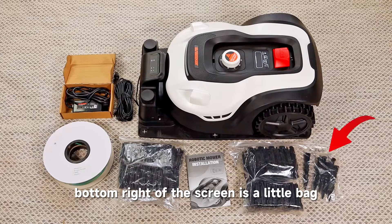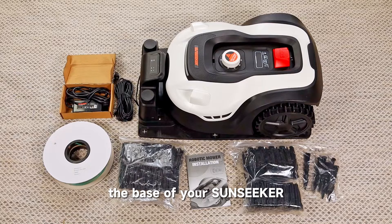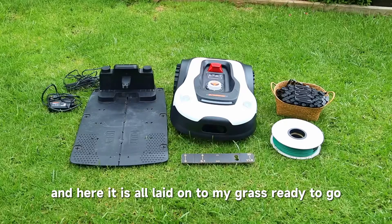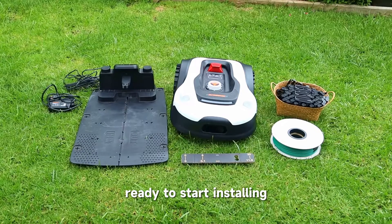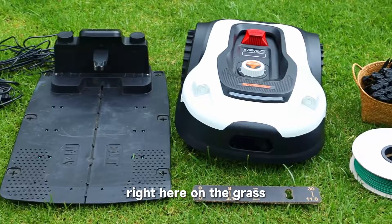On the very bottom right of the screen is a little bag with the stakes that you'll put right into the base of your Sunseeker. Right now in that picture you see the Sunseeker is sitting on its base. Here it is all laid out on my grass, ready to start installing. These are all the parts I'm going to be using for the installation right here on the grass.